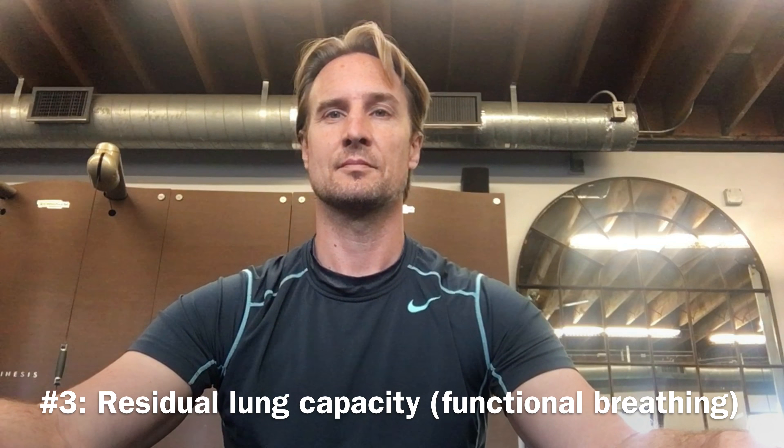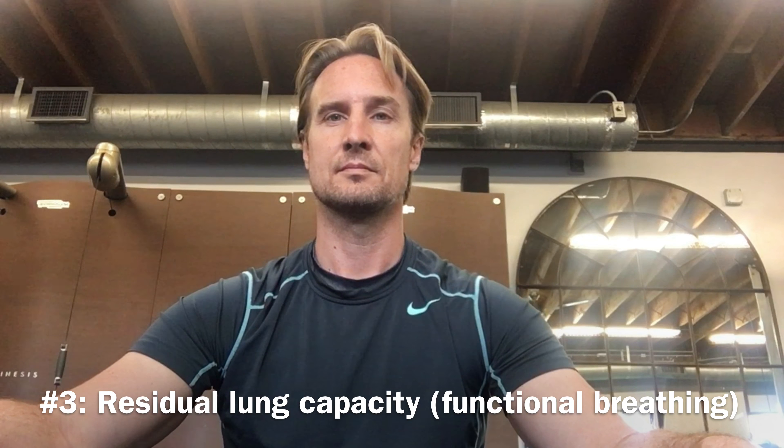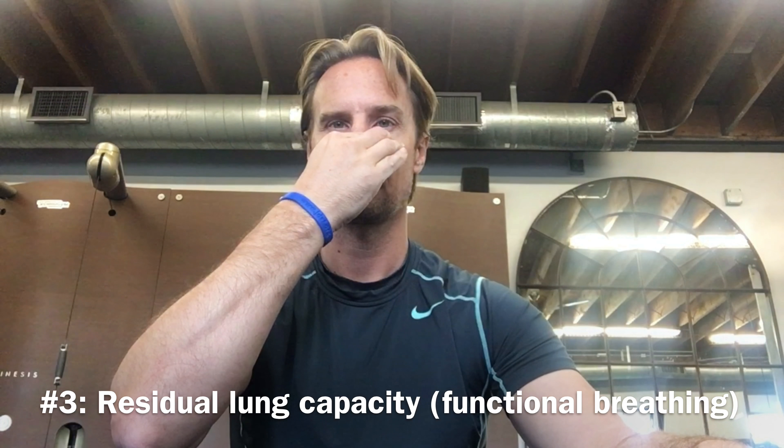This third test measures your residual lung capacity. Breathe normally, and upon your exhale — not forced — pinch your nose and hold it. You're going to hold it until you need to take in some air. A healthy person should be able to hold it over 20 seconds. Under 20 seconds indicates a potential breathing dysfunction, and under 10 seconds indicates a definite breathing dysfunction.